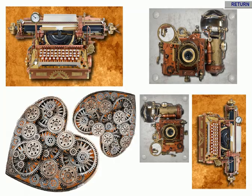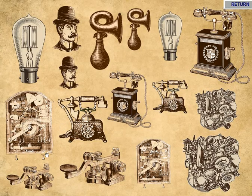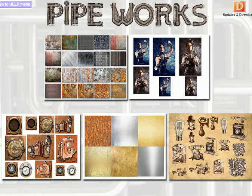Last but not least, we've got more objects here that can be used as toppers for your cards. It's very much the steampunk genre, though some of these work quite well for regular cards as well. There are different sizes that you can use for your project.